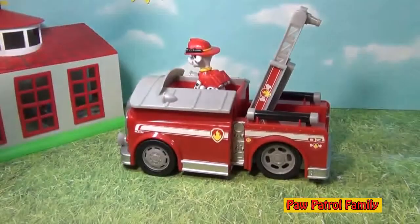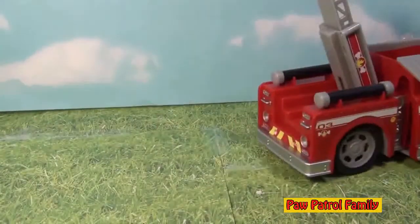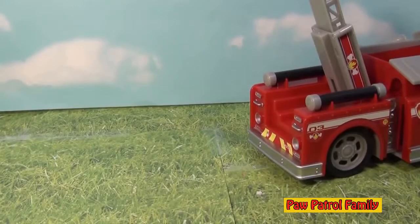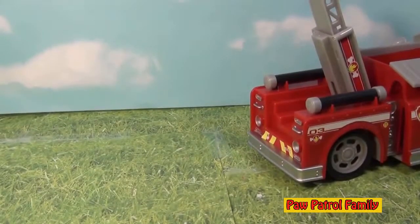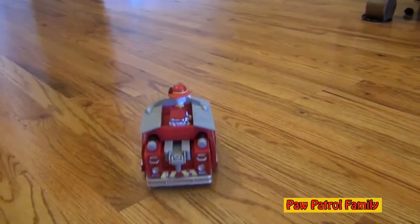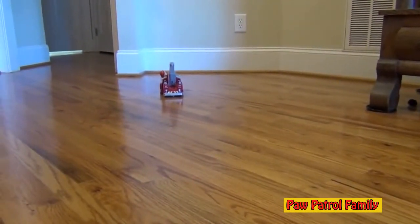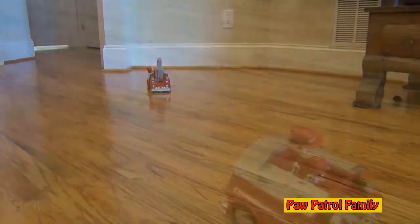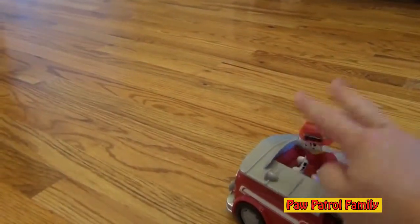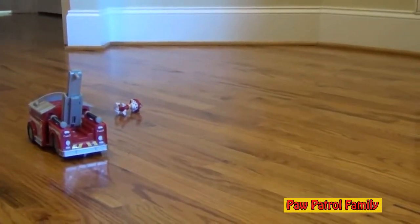Let's see that again. Here's Marshall again, let's push him down and off he goes. Now this is pretty short — he'll even go further. He got flipped off! Now let's see him go further. Here's on-the-go Marshall, let's push him. Look at how far he can go. Let's see that one more time — on-the-go Marshall. He flew out of the fire truck.